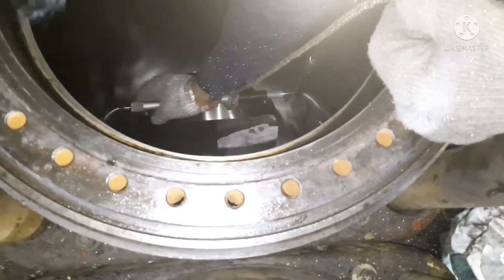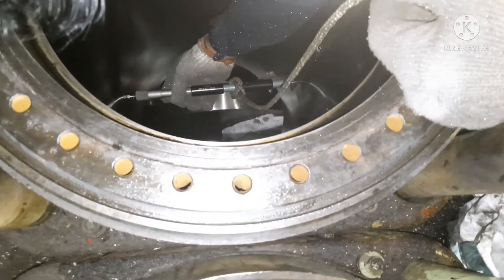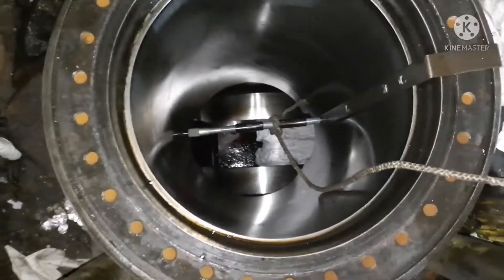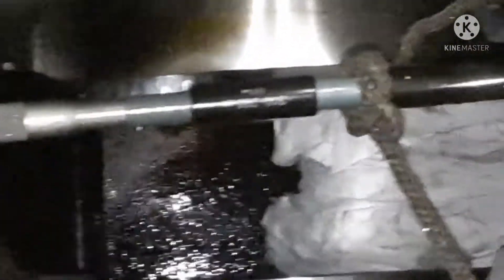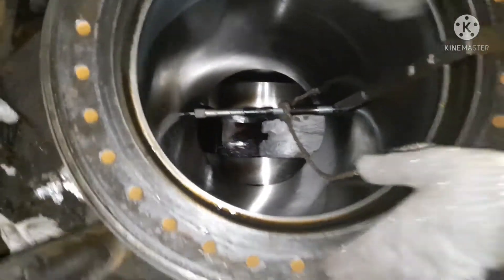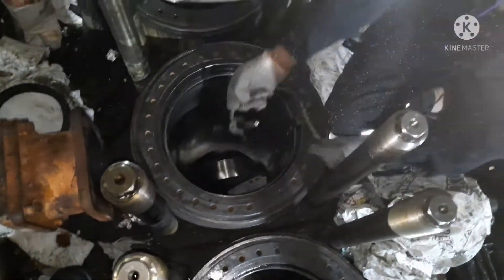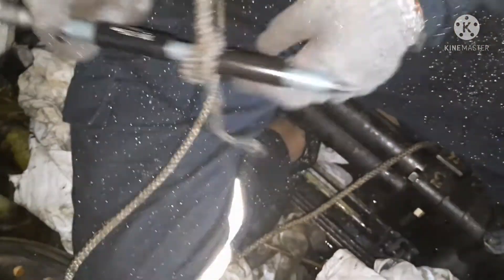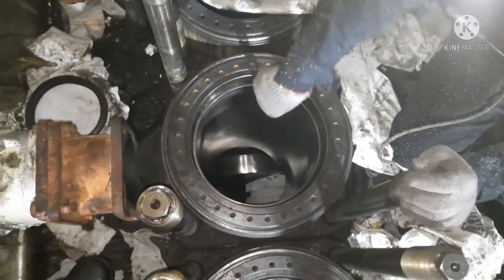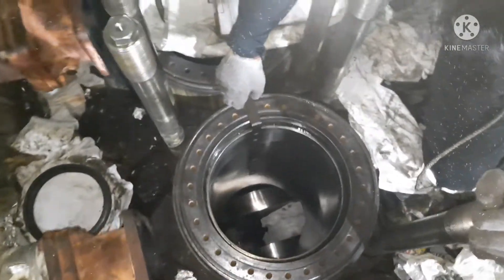Now I'm taking the final last reading. Fix the gauge like this so it is properly fitted, then take out the bore gauge and take the reading. The gauge fell down but still didn't go into the crankcase. This is the last reading for forward and aft. Next will be for port-starboard.